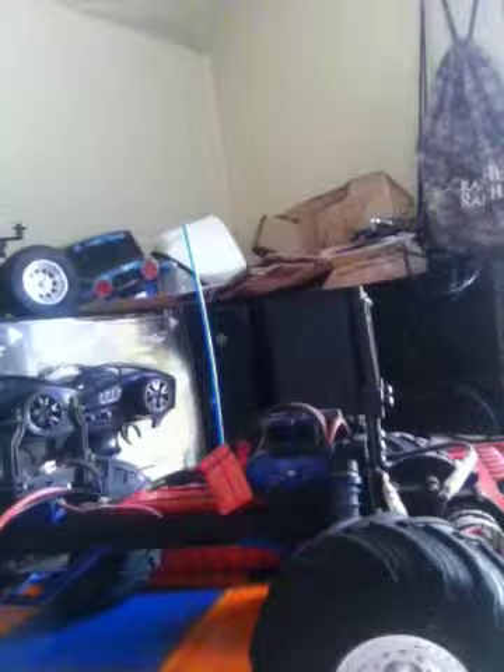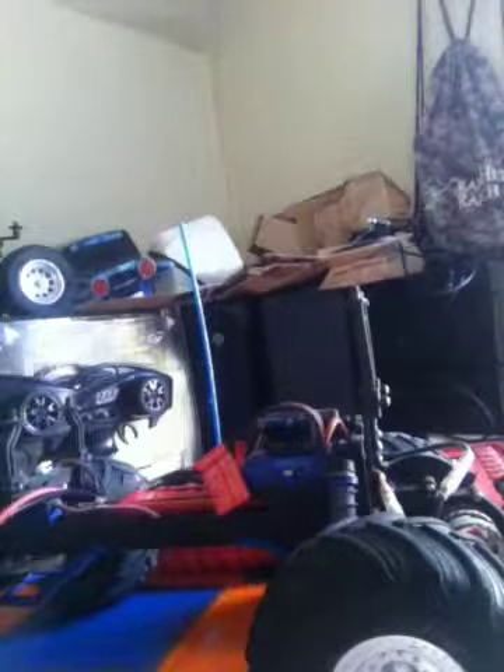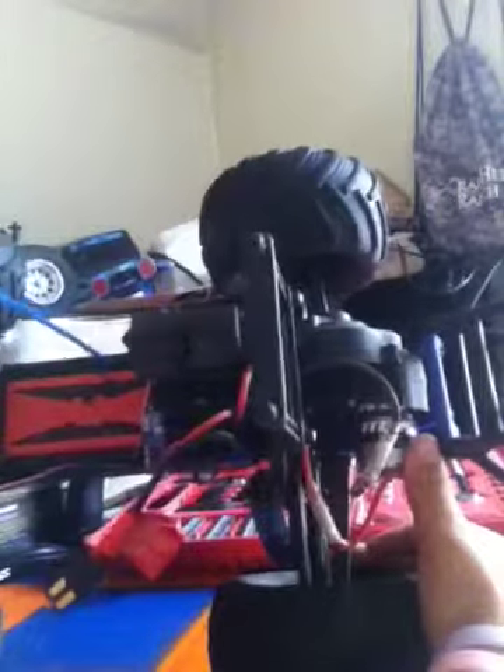Hey there, YouTube. This is Tyler Konetsky. I'm hoping to get some viewers and some subscribers. I've been on YouTube for a little while now, but I just want to do my review of my — it's basically a Stampede — Traxxas Son of a Digger.